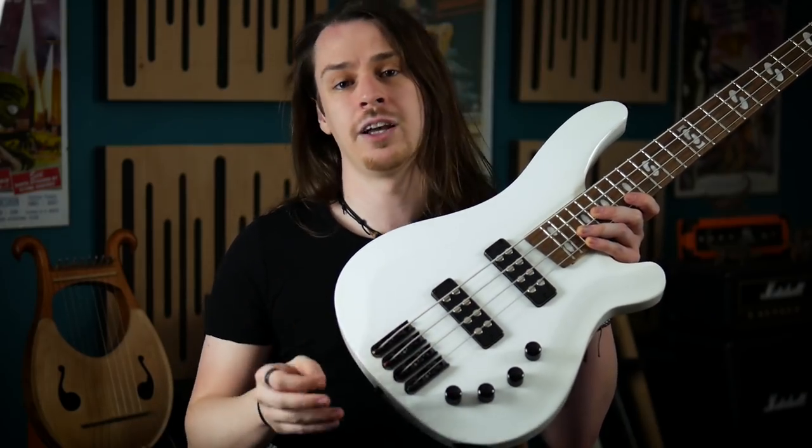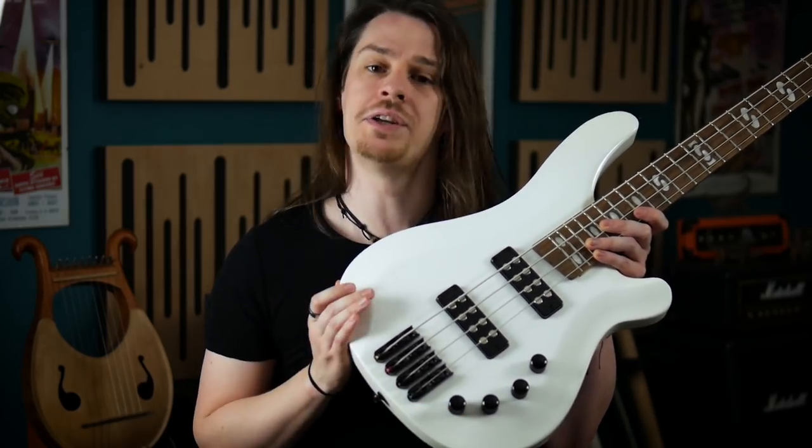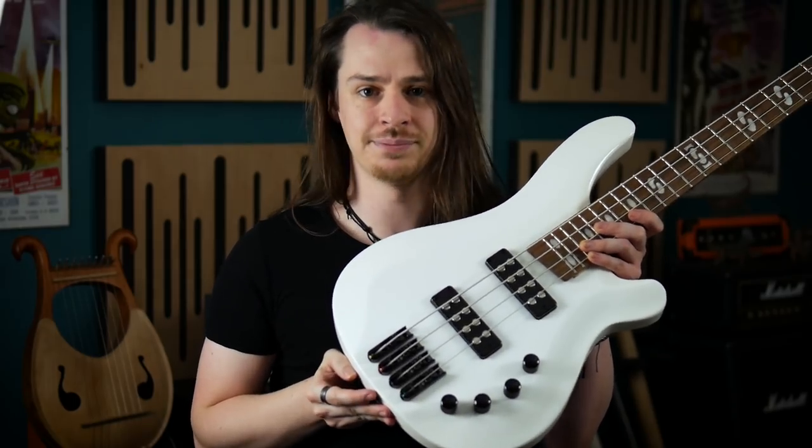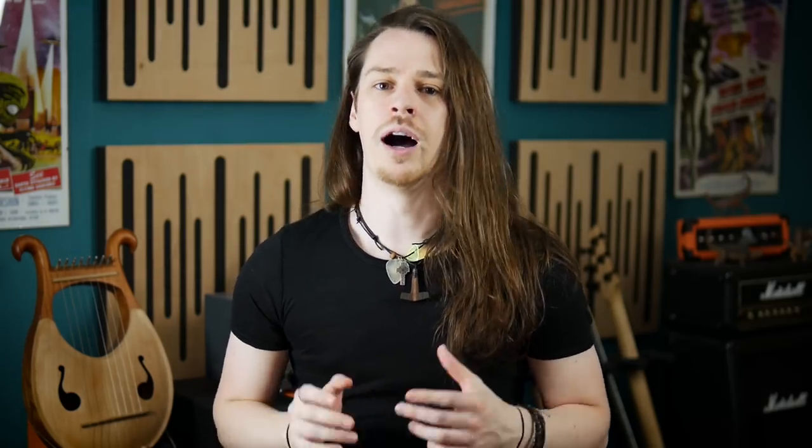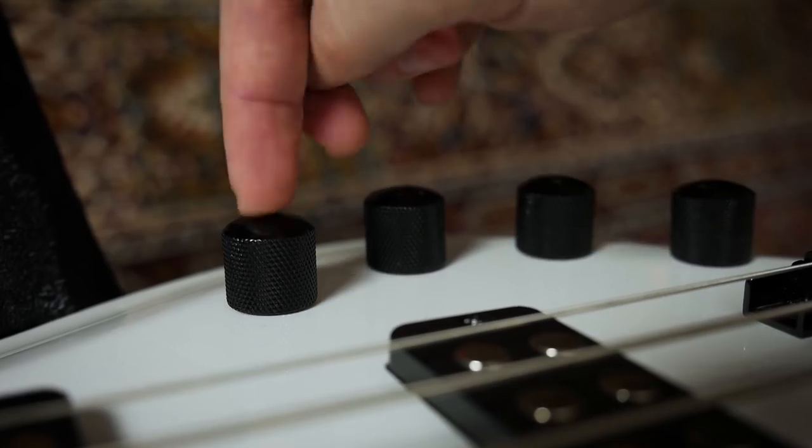I'm going to address the control layout in detail because there's no documentation with the instrument. There's a lot going on here and I almost overlooked some aspects, so I don't want beginners getting lost. I'm going to label these control knobs one through four so you can follow along. Knob one is the master volume, which obviously takes the instrument from silence to full output when turned clockwise. The volume control is also a push-pull pot — when pulled out it turns off the active preamp, giving passive pickup tone. Knob down has the active preamp engaged and knob up has just the passive pickups. Knob two is the pickup blend control. Fully anti-clockwise gives us just the bridge humbucker, and fully clockwise gives us just the neck humbucker — slightly unintuitive — and the notch in the middle gives an equal blend of the two.